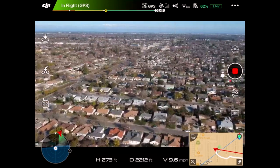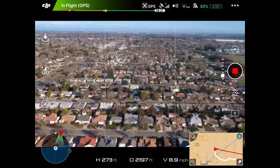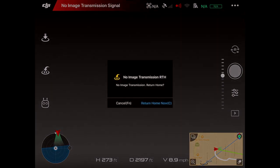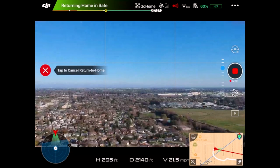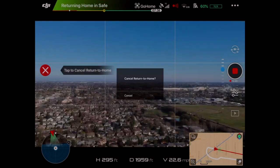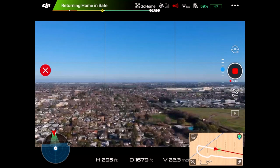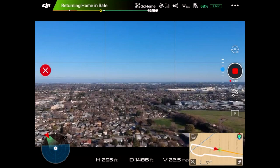There you go — lost. Lost all signal. It's on its way back right now. I have no gimbal control, none of that. So I'm going to put it in sport mode. We're at 57.